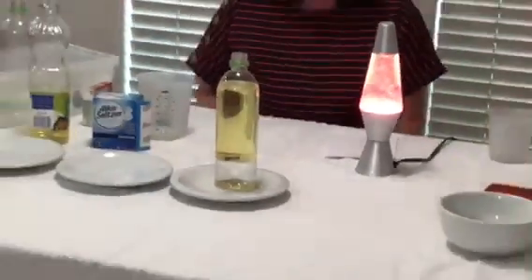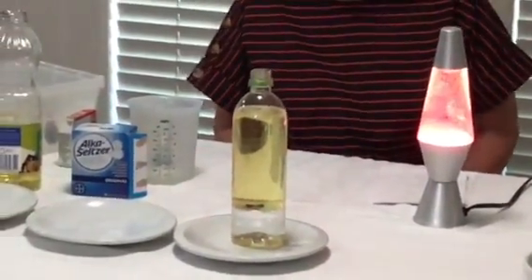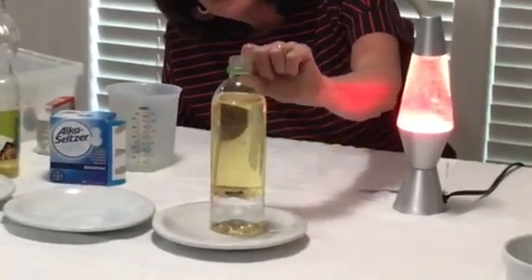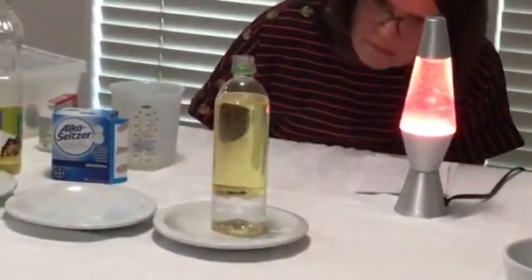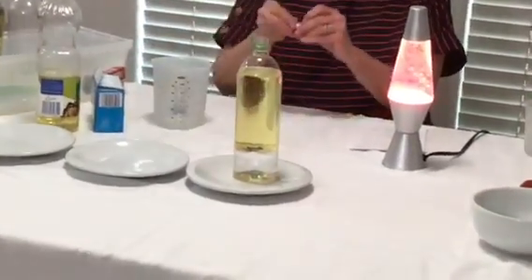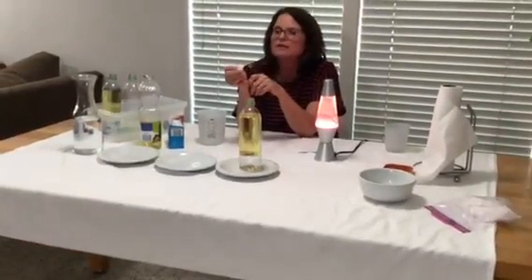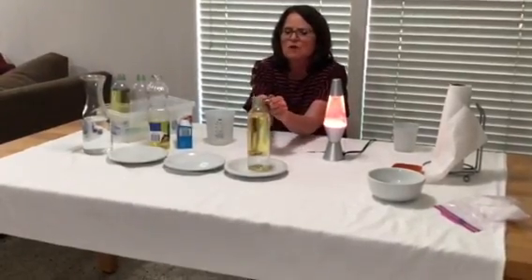Let's sit here for a few seconds and see if anything happens. Remember that word we were talking about — density. Density means how heavy something is. The oil is lighter than the water, so it sits on the top. The water is denser than the oil, so it's heavier and it sinks to the bottom. Nothing's happening right now. Let's see what happens when we add one of these Alka-Seltzer tablets. This is something your mom might give you when you've got a tummy ache, so your mom has to be with you when you do this experiment.